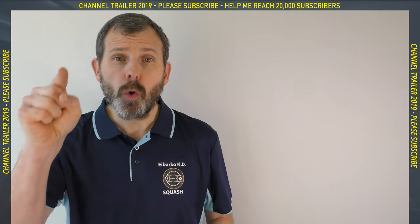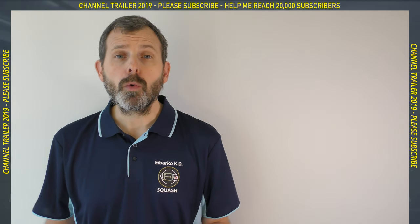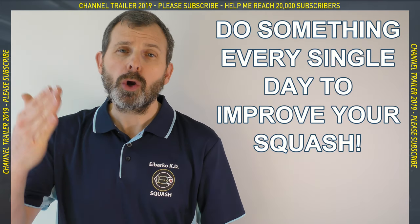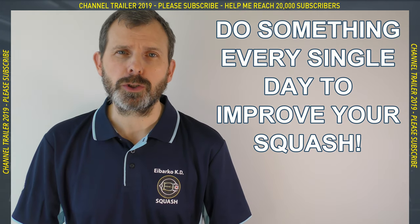I have a slogan: you are not a pro, but you can train like one, if you watch my videos. I also have a mantra: do something every single day to improve your squash. So one of those things could be to subscribe to my channel. Take the step to improving your squash — do it.